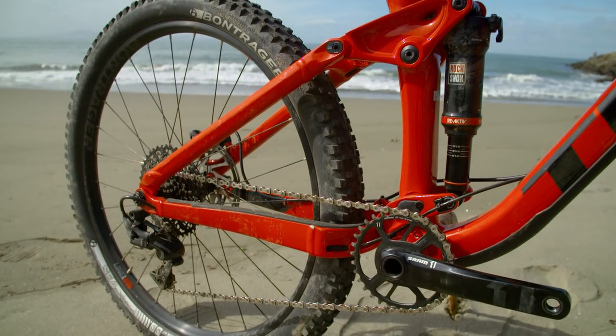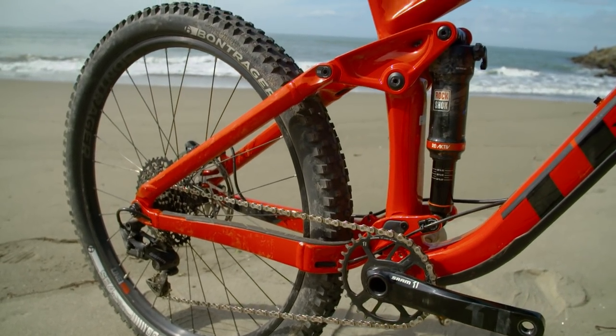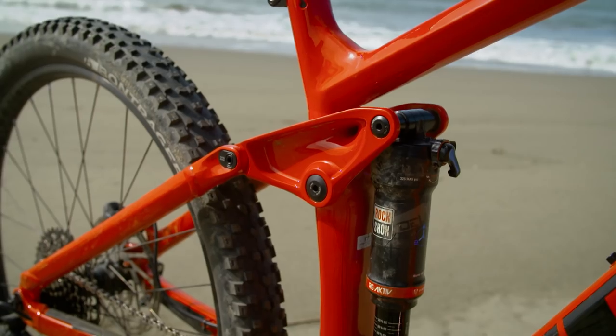When it comes to climbing, the Trek will bob a little under power, even when seated, but thankfully the low-speed compression lever on the shock isn't that far away, so it's quite easy to just reach down, toggle it, and make things way more efficient.